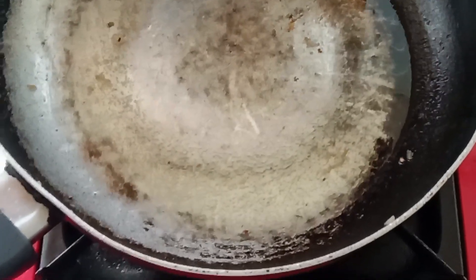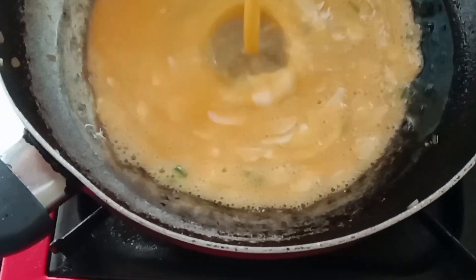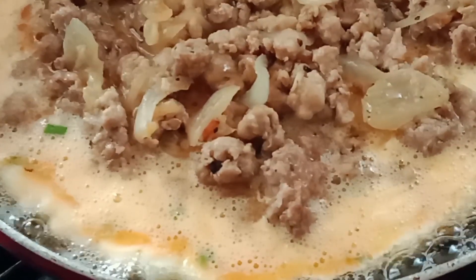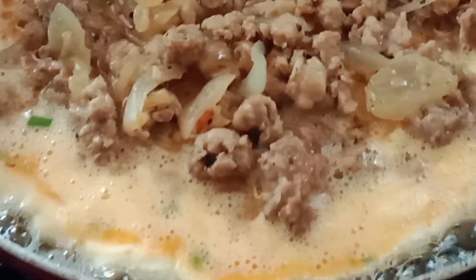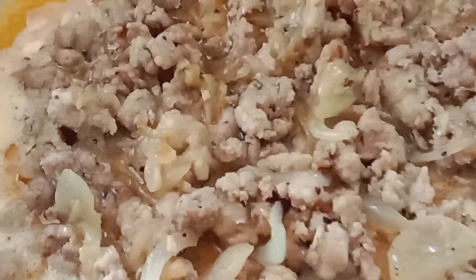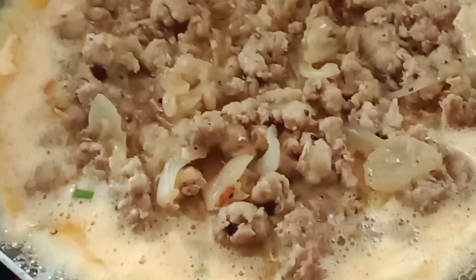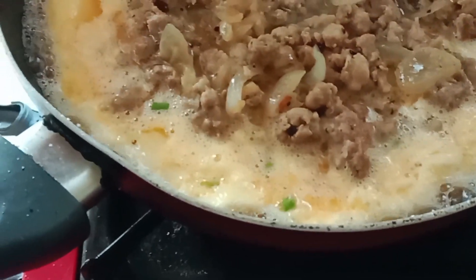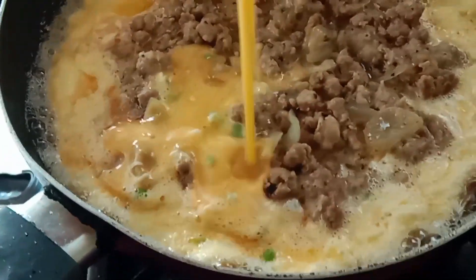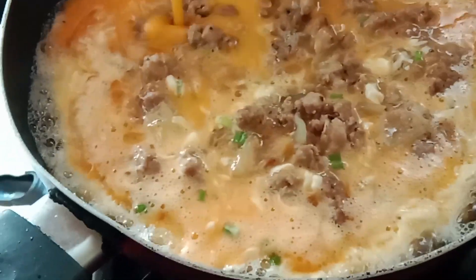I will put the beaten eggs in this frying pan — just half of the beaten egg. After that I put my cooked meat on top of the egg, just like so. It's fluffy now so I'm going to cover it with half of the beaten egg, just like that, until the meat is covered by the eggs.